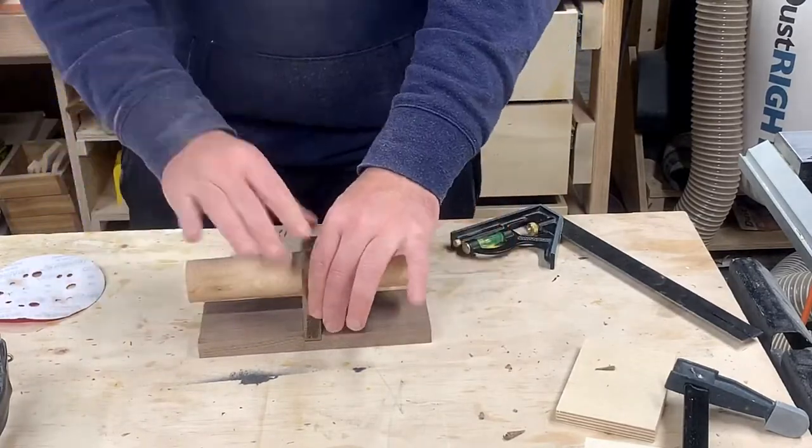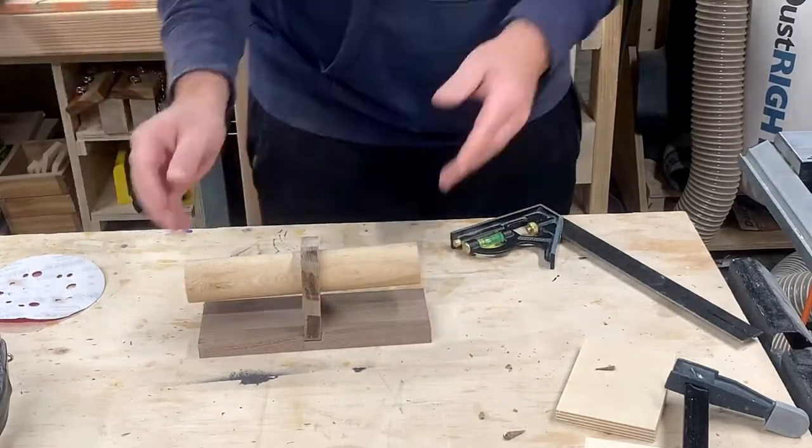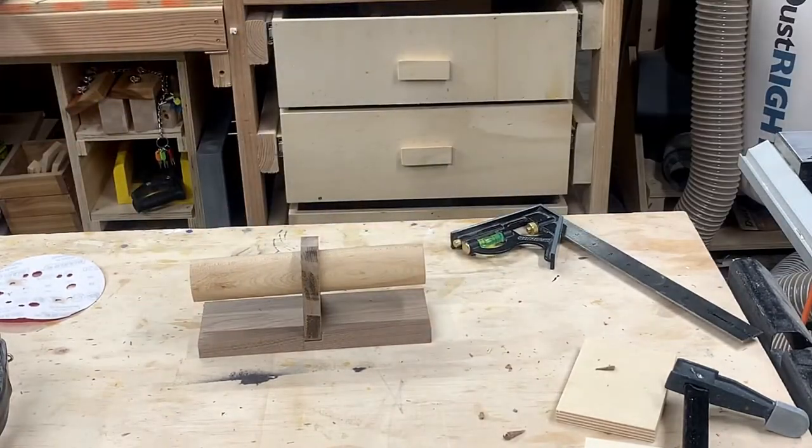The watches are going to sit on a maple dowel which is cut to the same length as the base. Here I'm just giving a test fit and getting ready to cut some flat spots in the dowel.